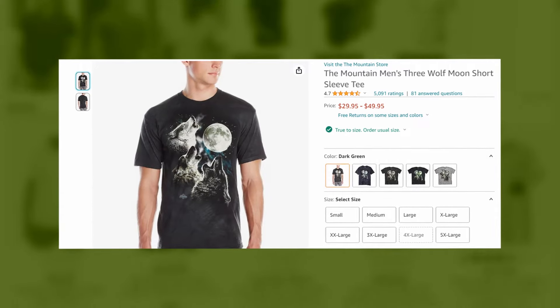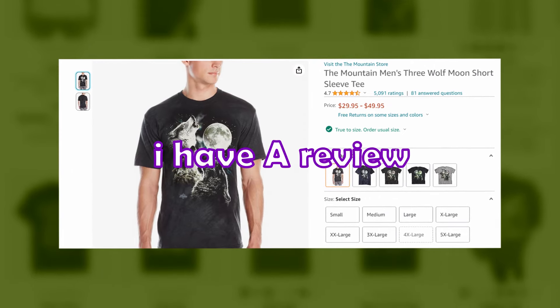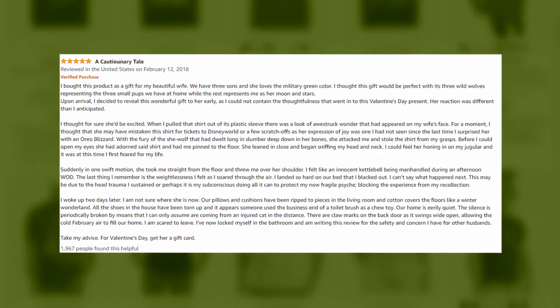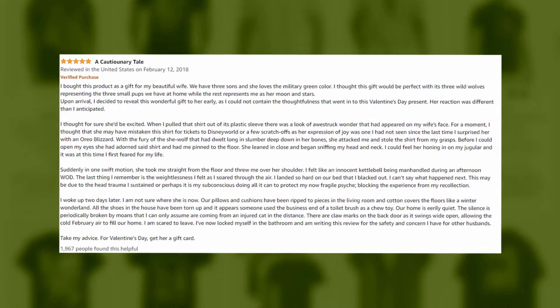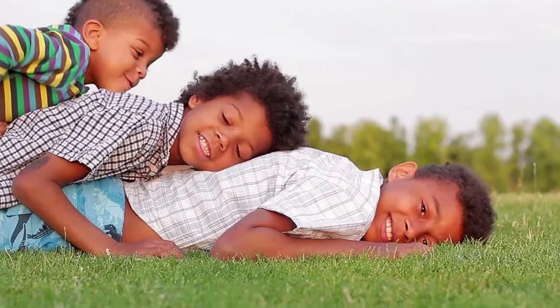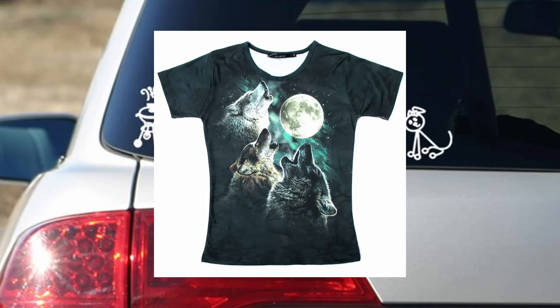The Mountain Men's Three Wolf Moon Short Sleeve T-shirt. All the reviews on this one are hilarious — they are all this long or longer, which is crazy. A cautionary tale. He didn't even spell it right. I bought this product as a gift for my beautiful wife. We have three sons and she loves the military green color. I thought this gift would be perfect with its three wild wolves representing the three small pups we have at home.